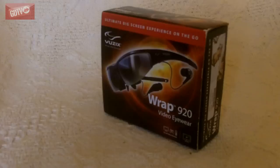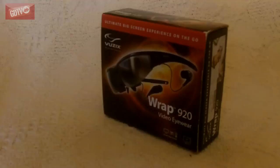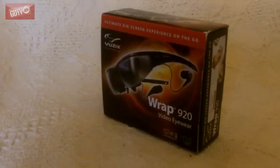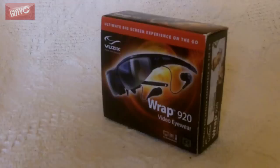The Vuzix Wrap 920 video eyewear. These things are very very cool indeed. Anyone who knows me on GamerDads — I am a bit of a tech nut, and Vuzix personally is a company that I've been keeping an eye on for many a year, ever since I saw a story about their first generation eyewear, the Vuzix AV230s.